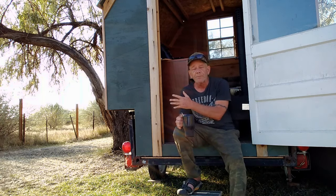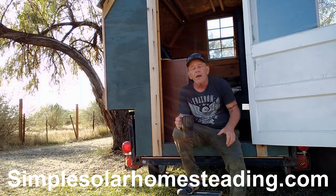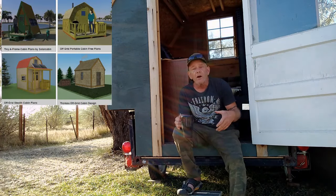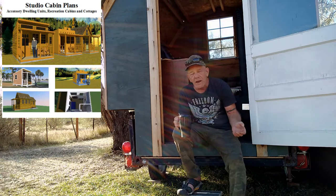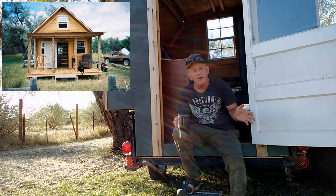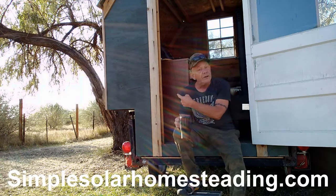If you're interested in the plans for this, the plans for my shepherd wagon Vardo are available completely free on my website — simplesolar homesteading.com. You'll see where it has this Vardo camper where you can download the plans for free. While you're there, check out my small cabin plans, tiny house plans, small campers, and tiny houses on wheels. Most of my plans are only five dollars for a full set because I want to make them available to anybody who wants to build these projects.